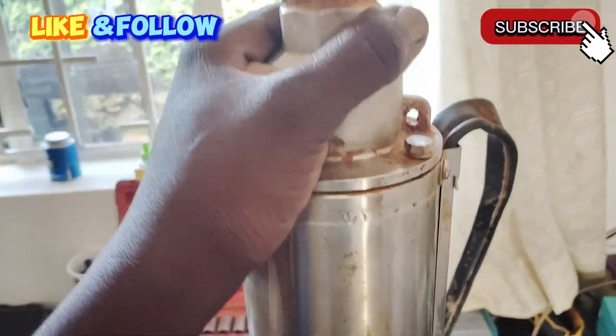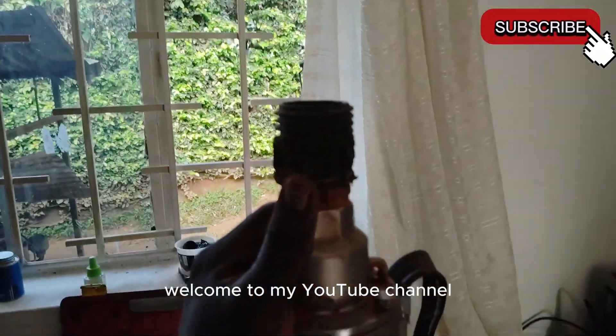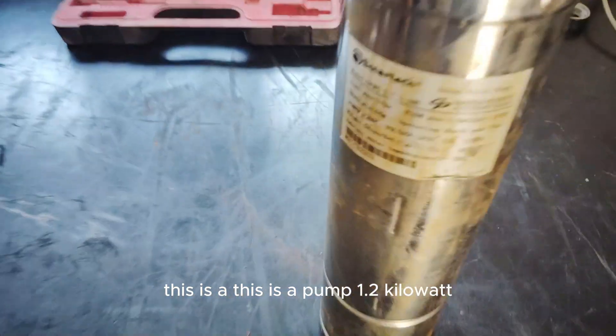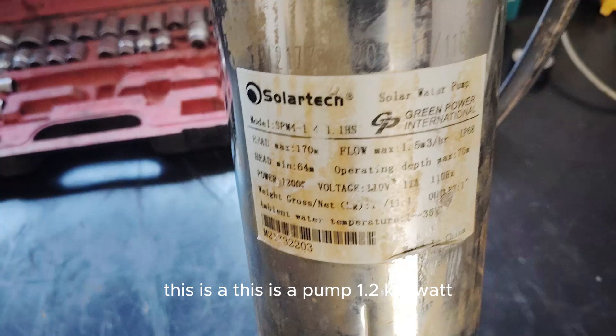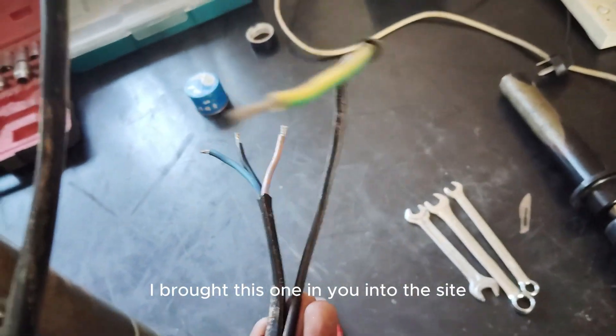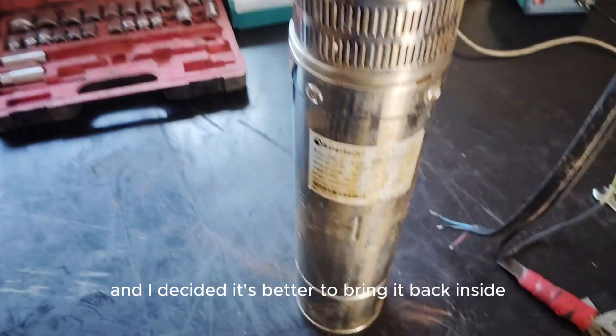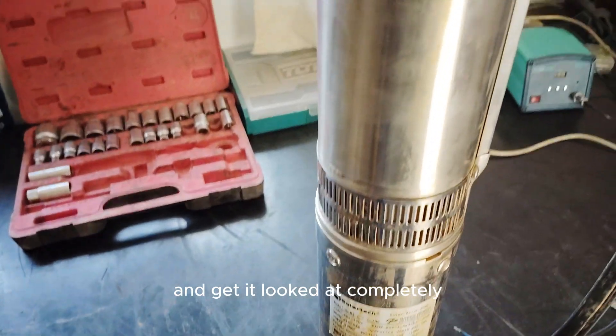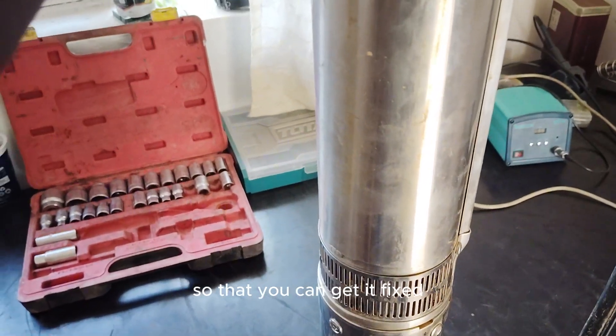Welcome to my YouTube channel. This is a 1.2 kilowatt solar water pump — it's three phase. We brought it in from outside and decided it's better to bring it back inside to get it looked at completely so we can get it fixed and find a solution.